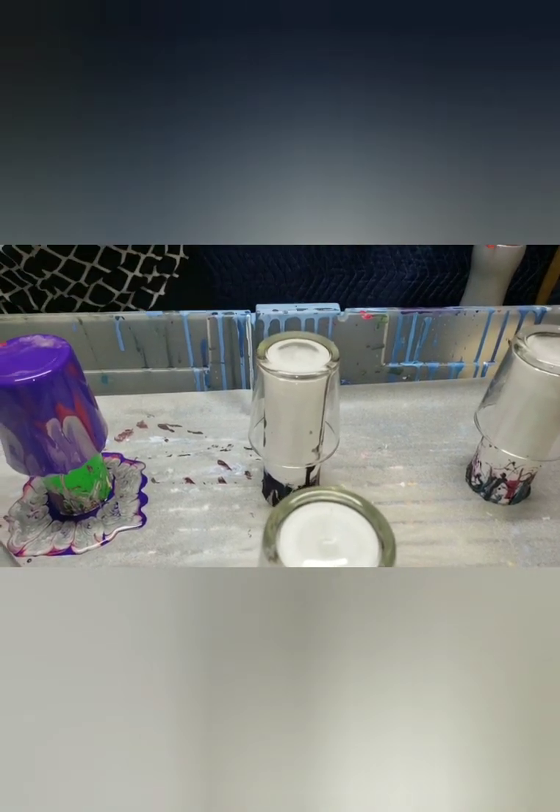Using DecoArt gold - their metallics are wonderful. What's great about Liquitex is that it dries to a shine, as opposed to Zinsser which is less expensive but dries to a matte. However, you can seal them - which you should do anyway - and sealing with high gloss brings it back to a gloss finish.